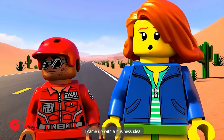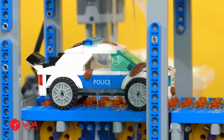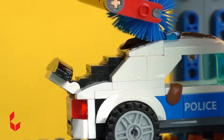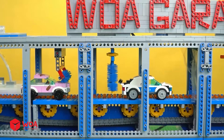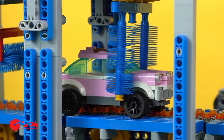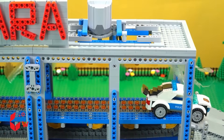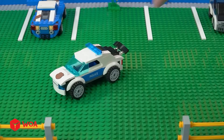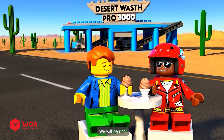I came up with a business idea. This car wash in the desert is going to make a lot of money. We will be rich.